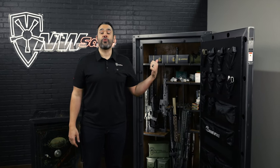Hi, I'm David with Northwest Safe, and today we're going to go over the new Safex from Rhino Metals.